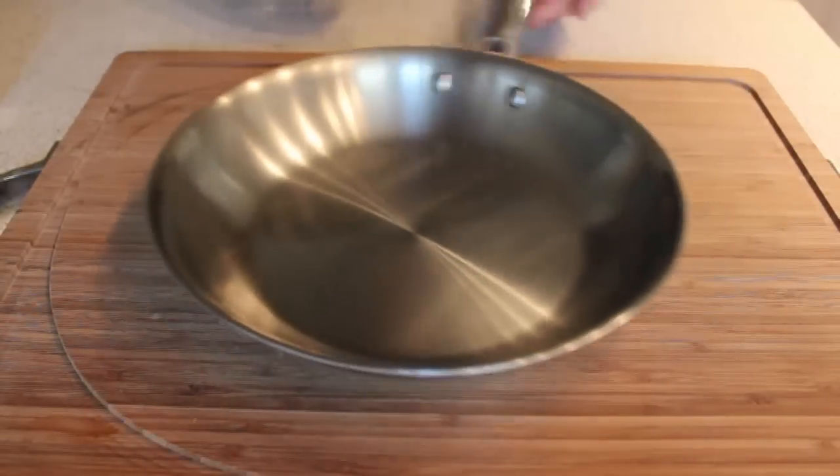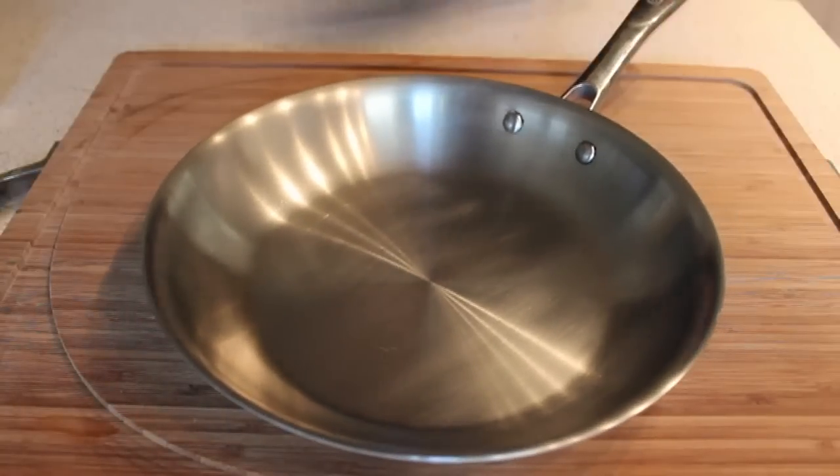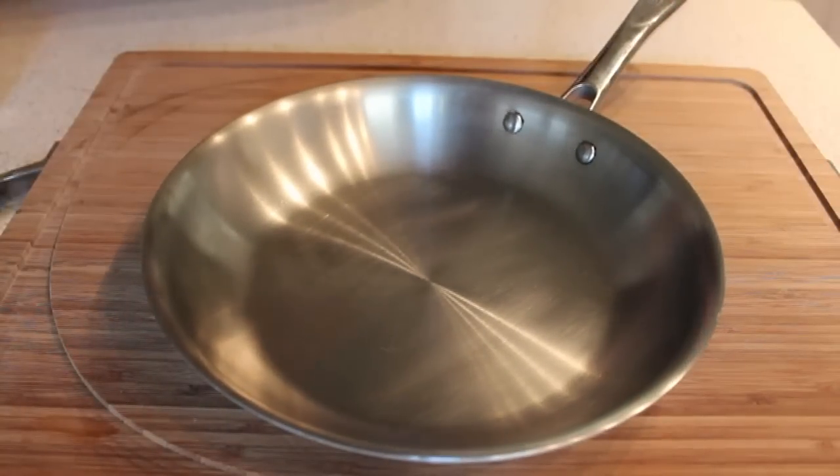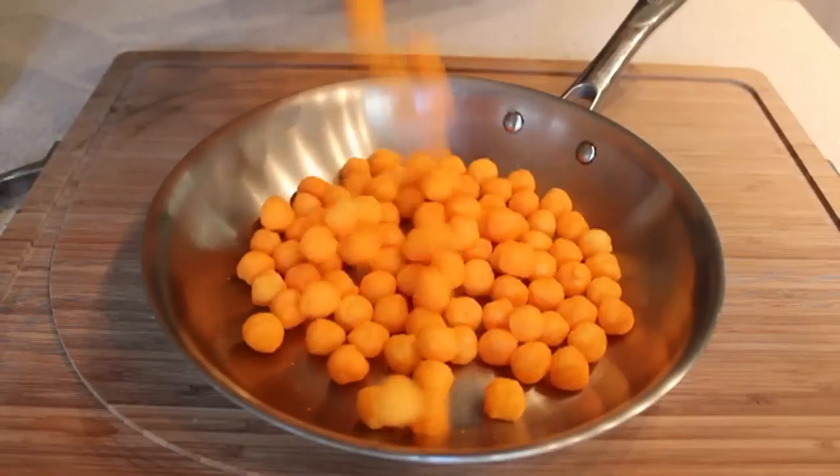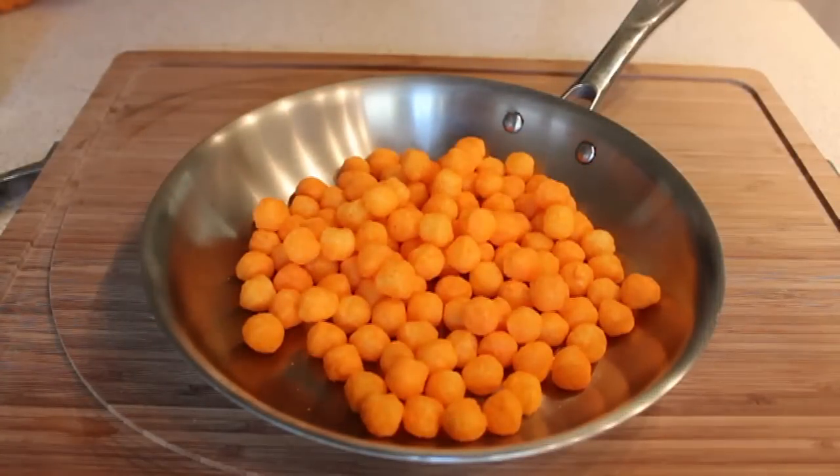The reason I like cheese balls for this — in addition to being kind of tasty and going well with beer — is because they're very light, which means they're going to fly out of the pan if you don't do this right. But if they do fly out, they're not going to do any damage or make a big mess, so they work really well for this.